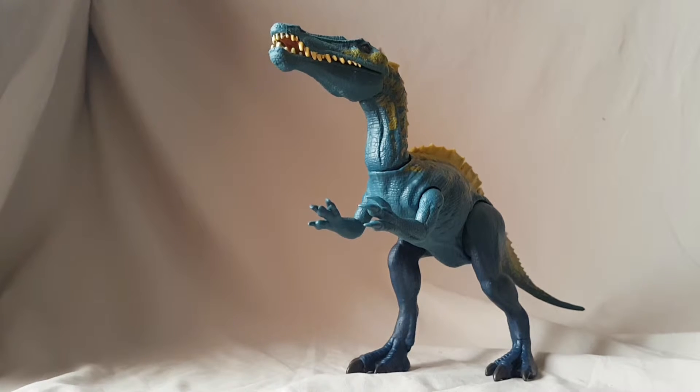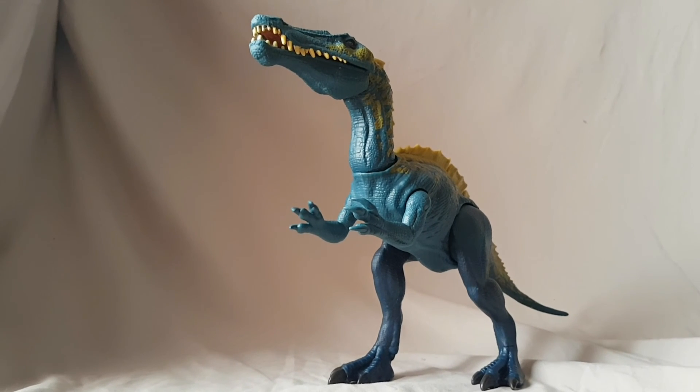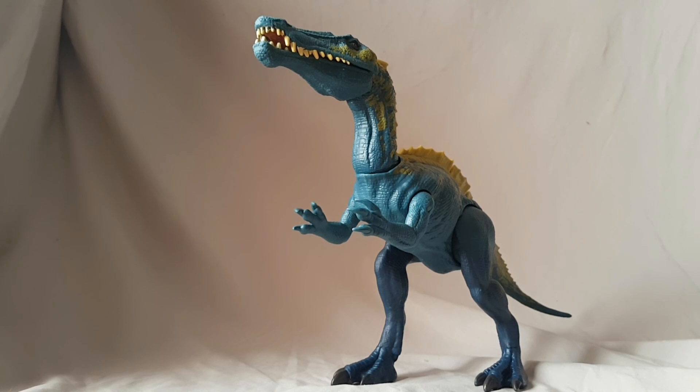That's going to be it for this review, guys. Thank you for watching. I hope you liked it — if you did, please make sure to like, share, comment, and subscribe. Check out my links in the description if you want to find me on social media. Make sure you check out the Sanctuary on Facebook and YouTube, and also check out Clickbait on YouTube. I'll catch you guys next time with another figure review — have yourselves a great day, bye!